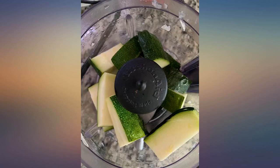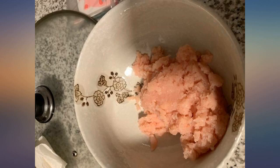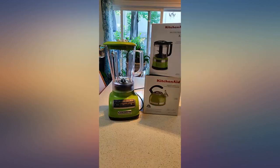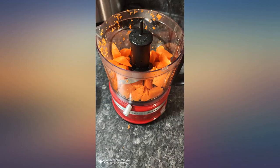It did take me a while to figure out how to turn the container into the right spot and push the lid so that it started to work. Once you figure it out, it is easy to use. I also like the design of the blade, which is very easy to take out.